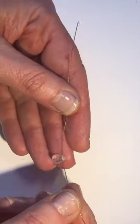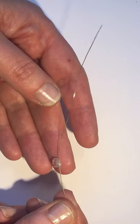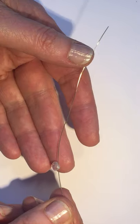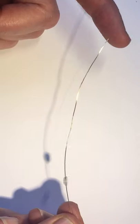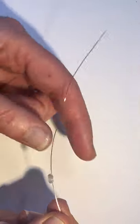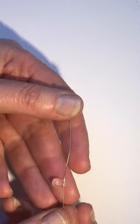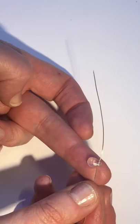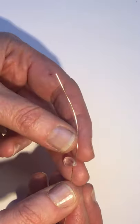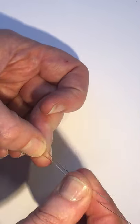So we can get started on the bottom section. What you need to do is take one of your topaz drops and thread it onto some 0.4 wire, which comes in the kit — you've got loads and loads of it, which is brilliant. We're measuring about six inches or so, and we're going to take the drop down towards the end, coming in about two inches from the left-hand side, then bend both of those wires up.